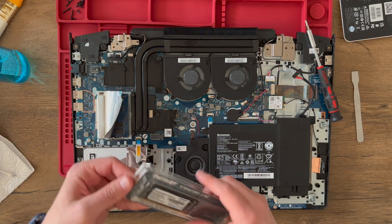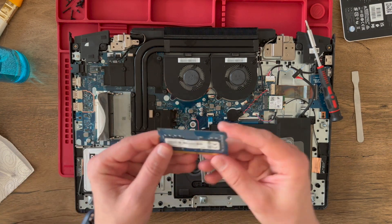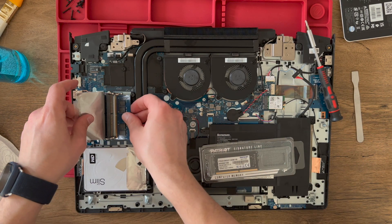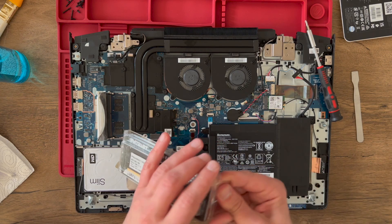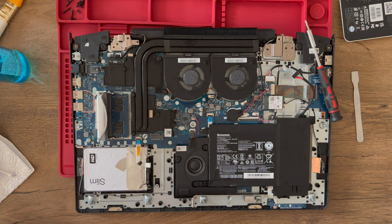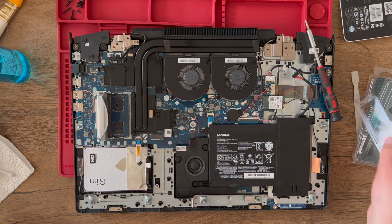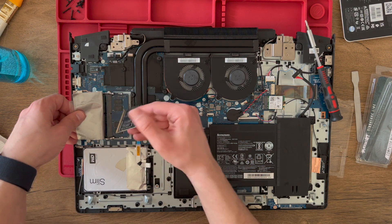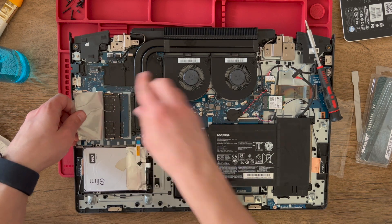As you can see, one RAM slot is occupied. This should be the same spec — DDR4. We apply the new stick and place the additional DIMM in the slot. This should be all for our memory.